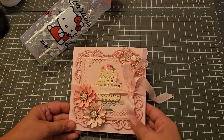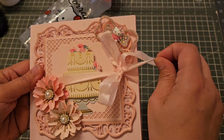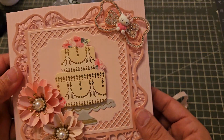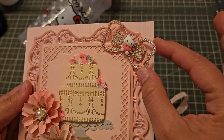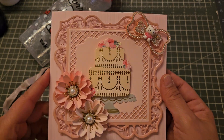Then I did a quick birthday card using the Anna Griffin tunnel card kit. I just added this ribbon so it kind of stays closed. Let me show you — that's what the front looks like. These flowers I got from Gloria, and also the Hello Kitty bow and the little charm. This is from Anna Griffin.